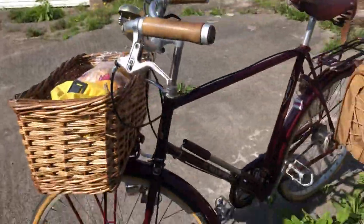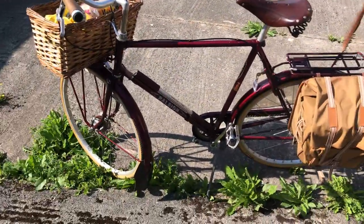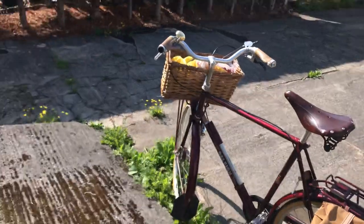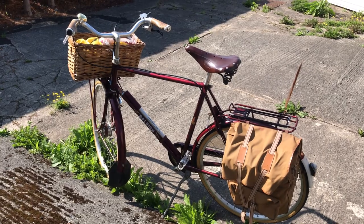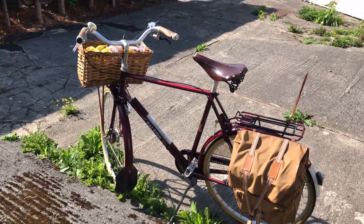That lamp bracket happens to be a nice old piece that I had — it's actually part of an inheritance from a dear old friend called Tom Mason. After his death I got some of his cycling stuff, and that's one of the bits from the boxes of cycling things. It's always nice to have a little bit of dear old Tom on one of my bikes.